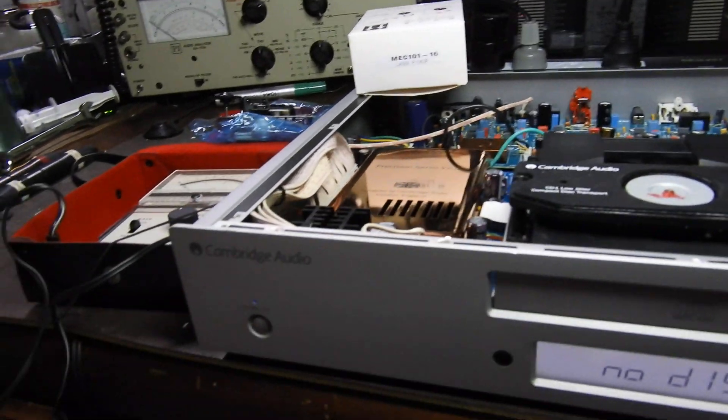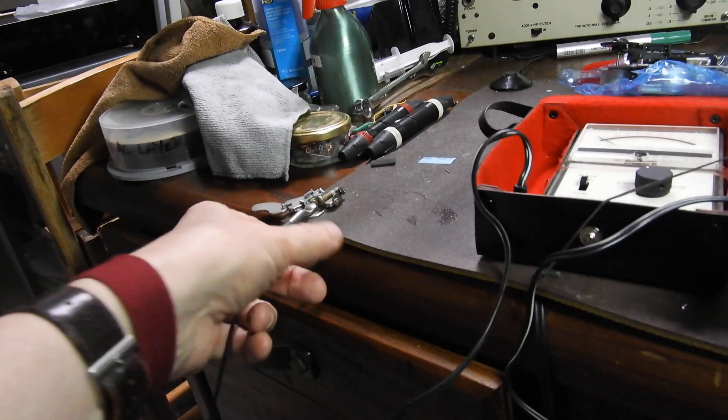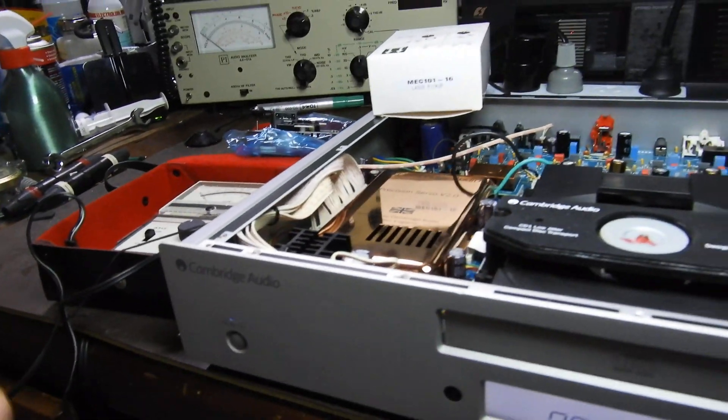A few things you need to know about replacing lasers. They're static sensitive, so you have to wear a wrist strap that's connected to the mat, which is earthed and goes over to main earth. That's one thing.